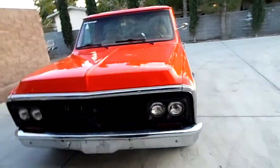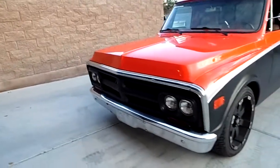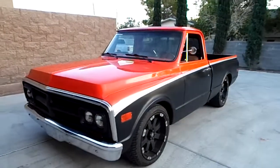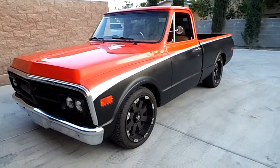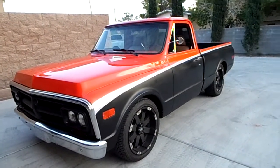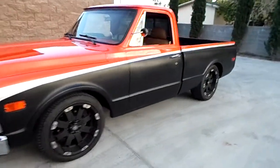All right, here we go. 1971 GMC short bed pickup, dual headlights. It's hugger orange with flat black on the bottom, silver and white accent stripe between them. It has 18-inch wheels all the way around.